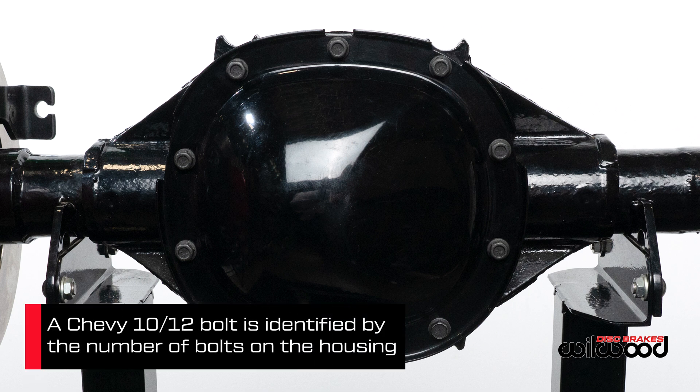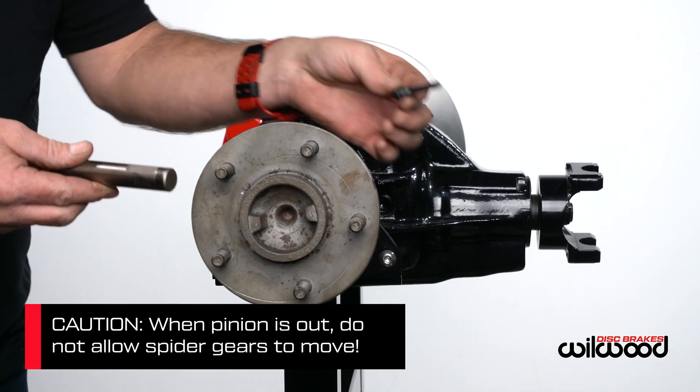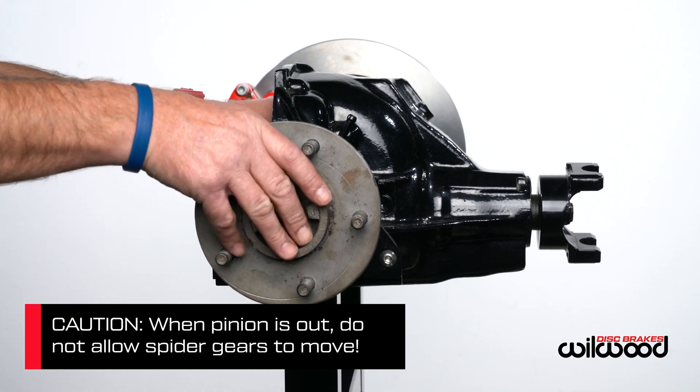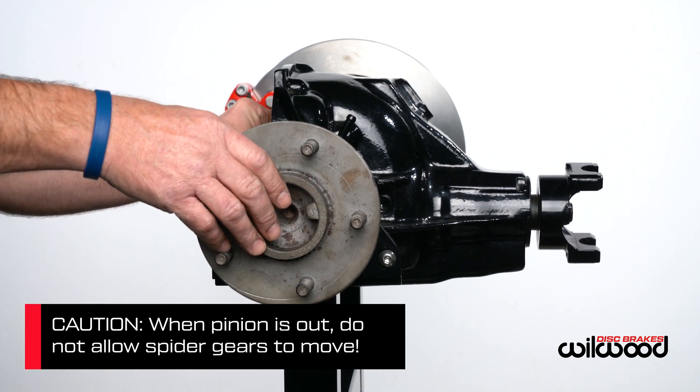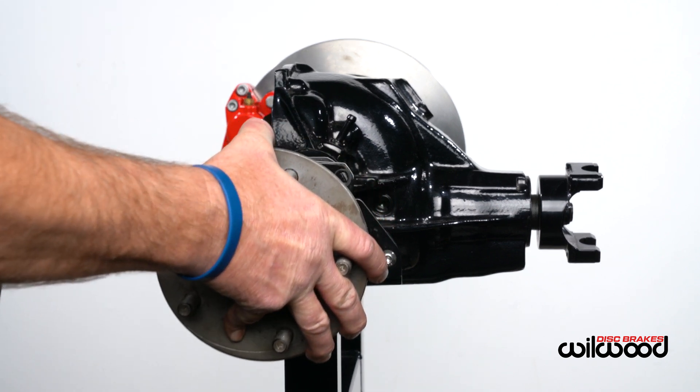Now let's look at a Chevy 10-12 bolt rear end. After removing the cover and draining the oil, you need to remove the pinion shaft screw and pinion shaft. Push the end of the axle inward to loosen any tension on the C-clip, then remove the clip and slide the axle out to expose the housing flange.